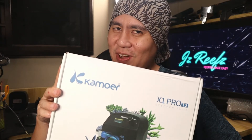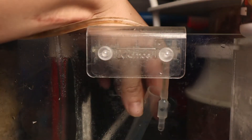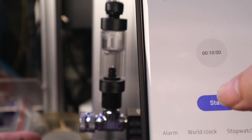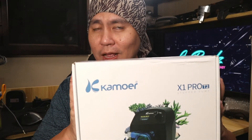I might be the first in Singapore to unbox this. Welcome to Jay-Z Reef, where everything's made easy. As some of y'all might know from my last video, I'm supposed to update everyone on how I tune in my calcium reactor effluent rate. Unfortunately, there's a lot of issues happening and I'm trying to dial it in. I'll be updating everyone as soon as I get it resolved. In the meantime, this came in the mail.